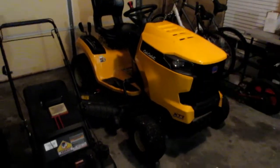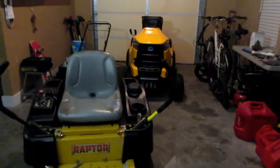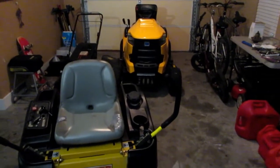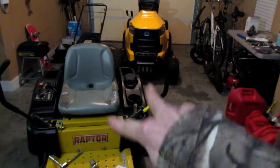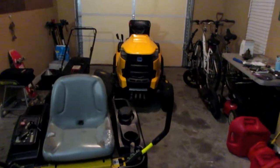Another goal is to get a bigger trailer. Right now I just have a 5x8 — I'd like to get a 6x12 or 6x14 so that way I can get both mowers on the trailer at once, just in case something happens.